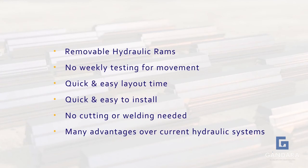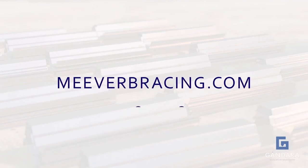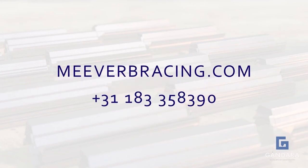To see what Miwa Bracing can offer you, please visit our website MiwaBracing.com or give us a call and one of our team members will be happy to help.